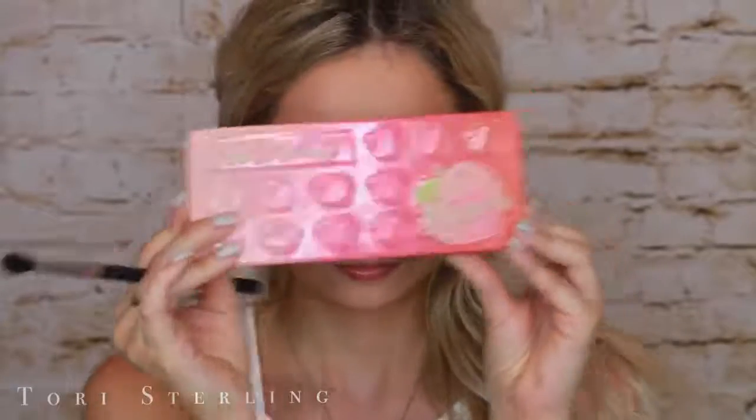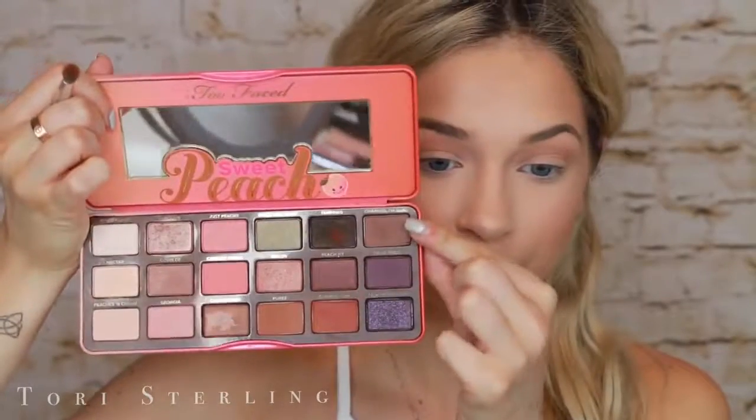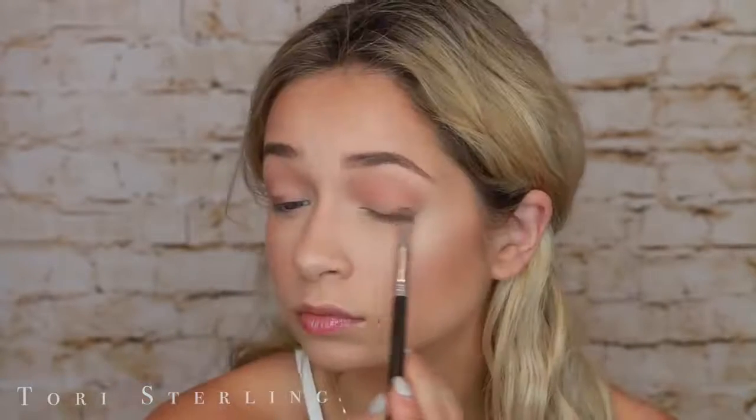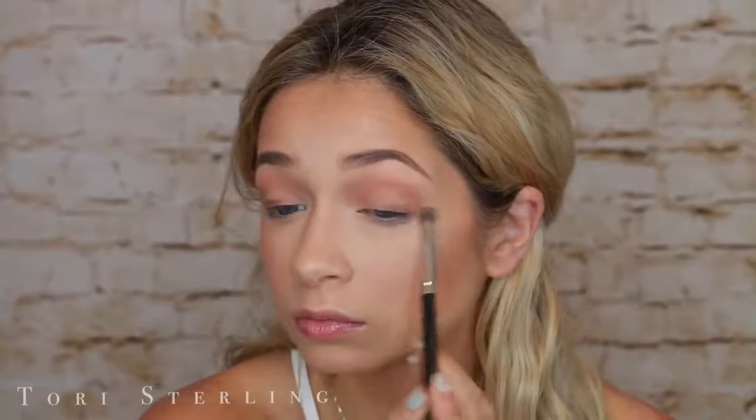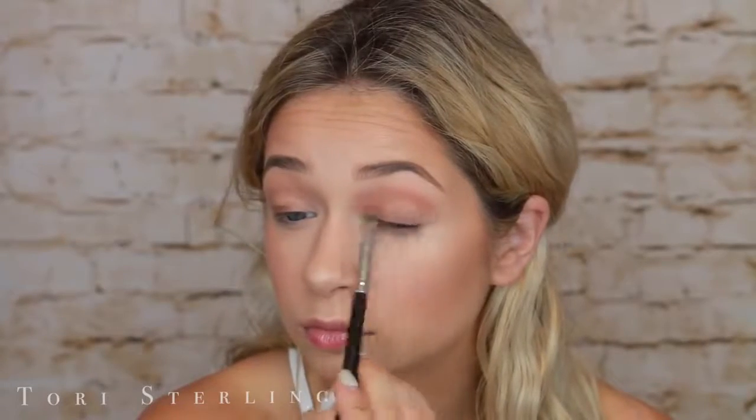I did the brows off camera. Now I'm going to go in with the Too Faced Sweet Peach Palette — this screams summer. I'm going to take Puree on a MAC 224 and throw this into my crease and buff it all around. I like this as a transition shade. Now I'm going to take the color Charmed I'm Sure on a smaller, more defined brush and smudge this along my upper lash line. Super messy — I'm really just getting it on there as best I can. This gives depth to the eye underneath the eyeshadow — layering a light color over top adds definition.